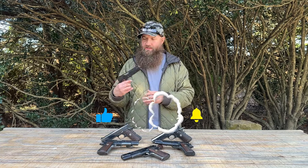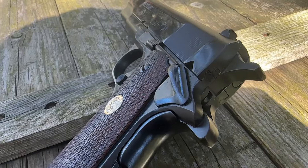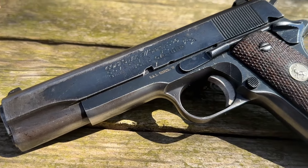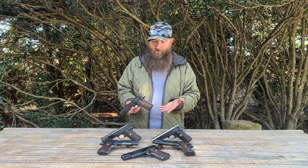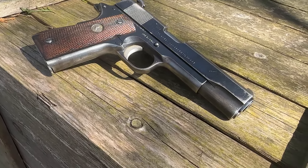They are single action. They have some really nice markings on them — some of the markings on the side of the slide are a little larger than others, just depending on the individual gun. They look great but do show holster wear and other wear consistent with their age. These are from the 1970s, and we saw maybe one from the very early 1980s as well.